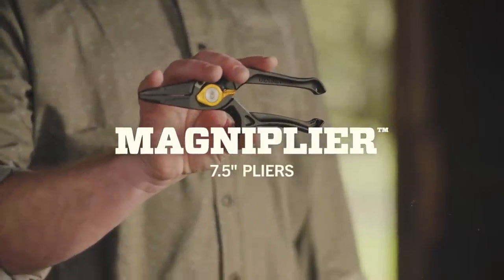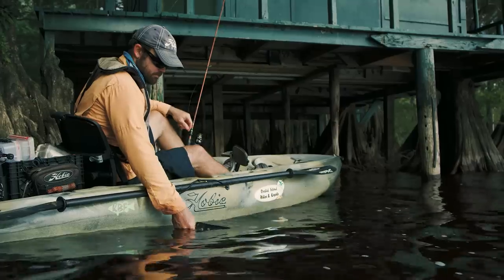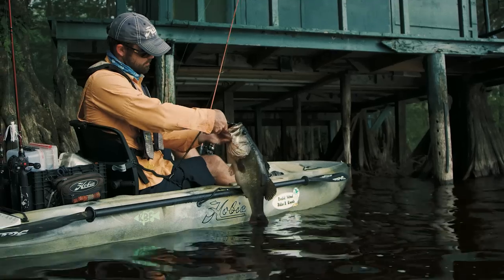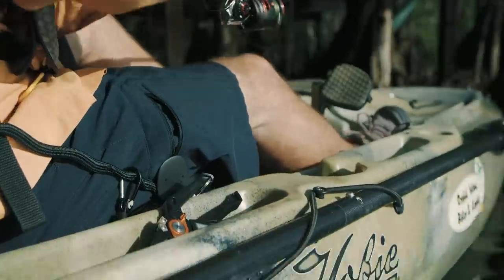These are the Magna pliers by Gerber. Fishing pliers have been around for a really long time in one form or another. When we set out to design our pliers, we decided that ergonomics were a real opportunity for us to make a difference for anglers. A lot of pliers on the market deal with ergonomic matters through the use of a rubber overmold on the aluminum. That's nice for a little bit until it sits in the sun for a while and winds up going to hell from UV exposure.